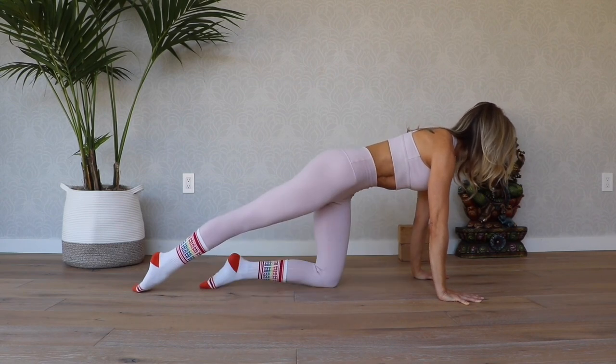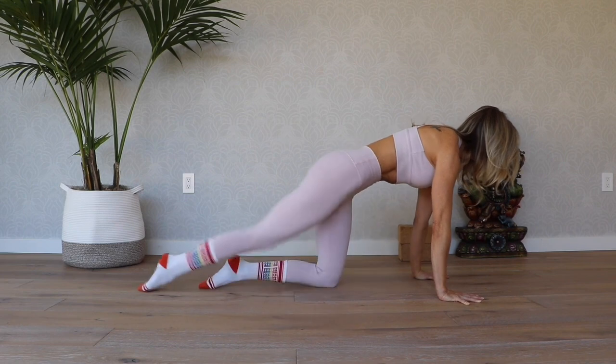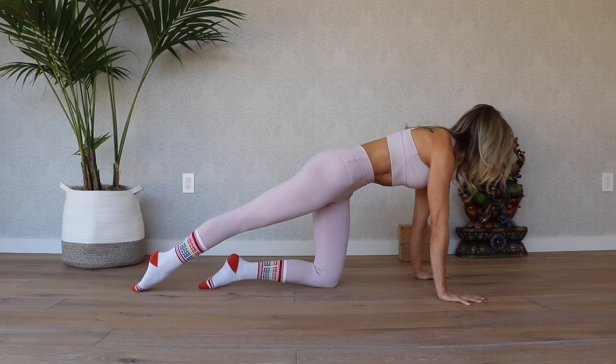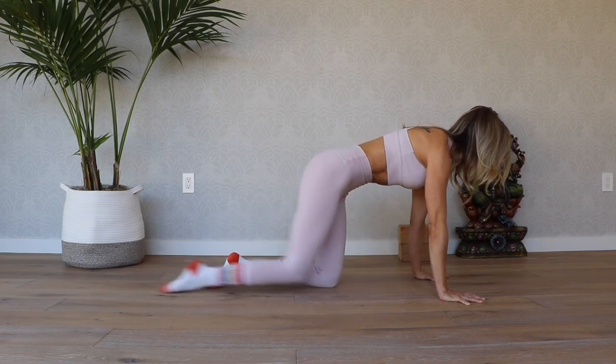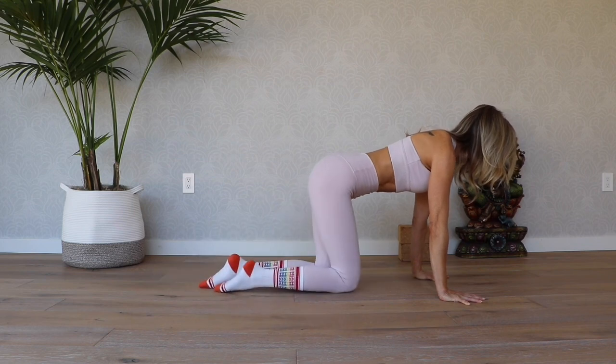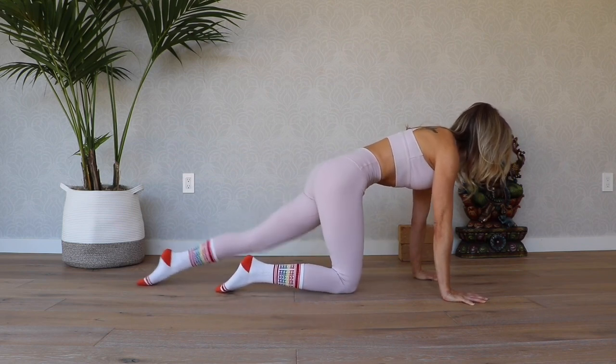Keep going: exhale in, inhale extend. You're dragging the top of the toes on the ground, really keeping that scoop and that tuck of the tailbone under, almost creating a C-curve with your lower back.